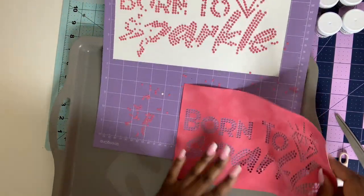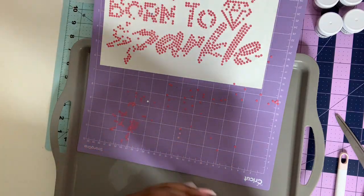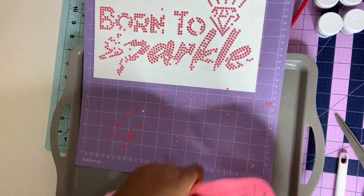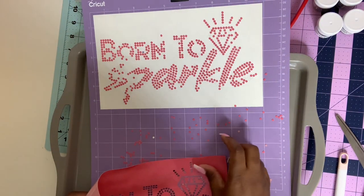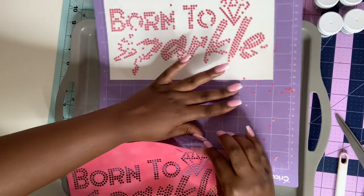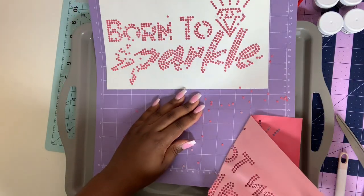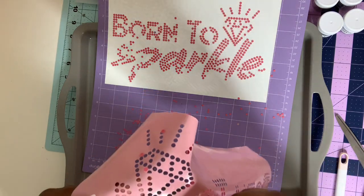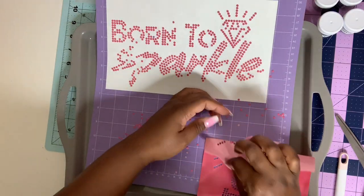We're going to have trouble trying to get it off later. Tell me some tips to try to get these off without having to do this — I know y'all told me before but I didn't remember. There are some clear things from the dollar tree I heard about — some place mats or cut mats or something. I'm going to run to the store to see if I can grab some of those later to save the templates.